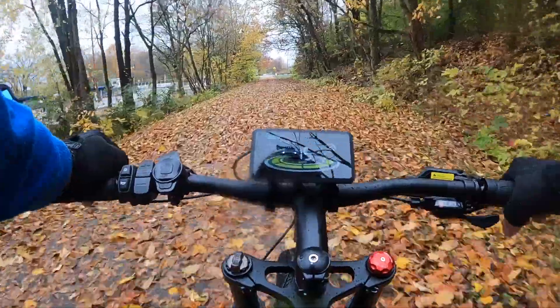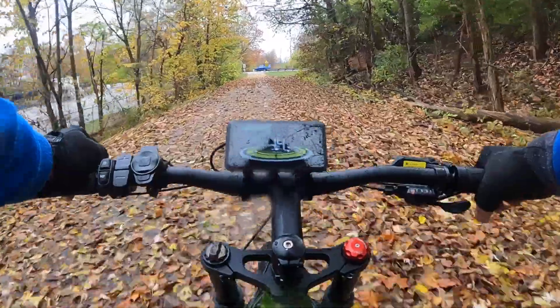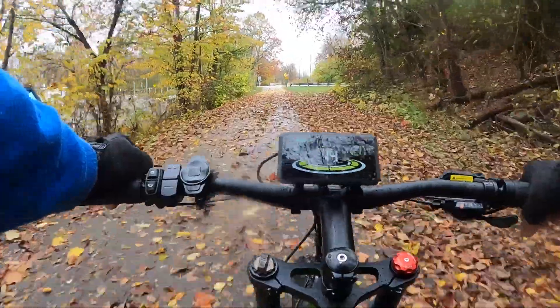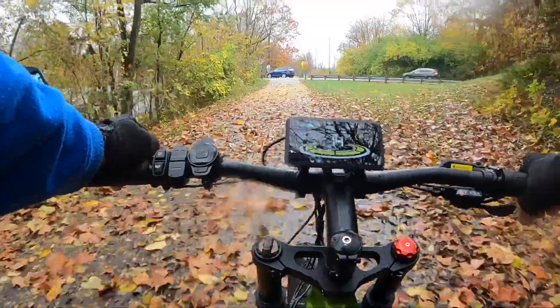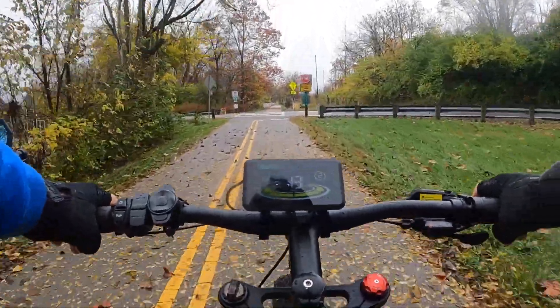I've ridden in the rain before — this is nothing new. It's just spritzing a little bit, but if it gets to a downpour I'm going to try to find shelter somewhere, even though I've got my raincoat with me. It's not a whole lot of fun to ride a bike when it's that wet.